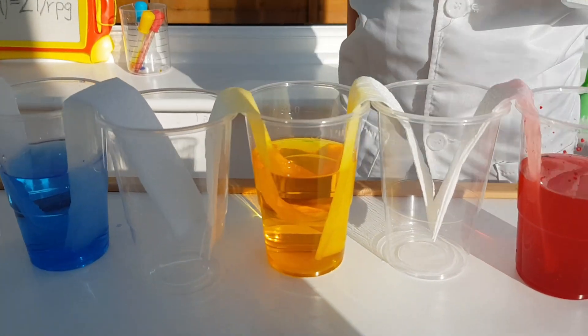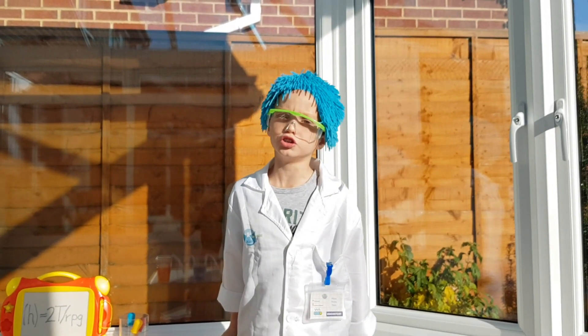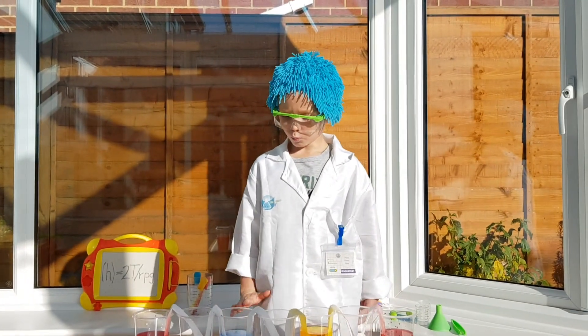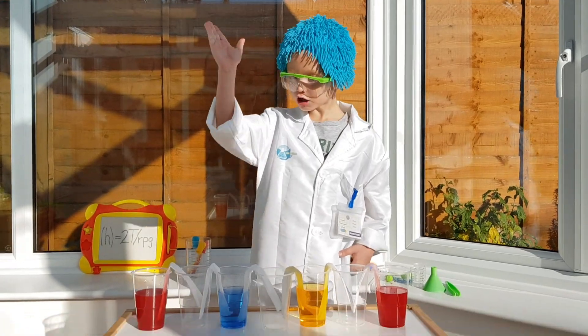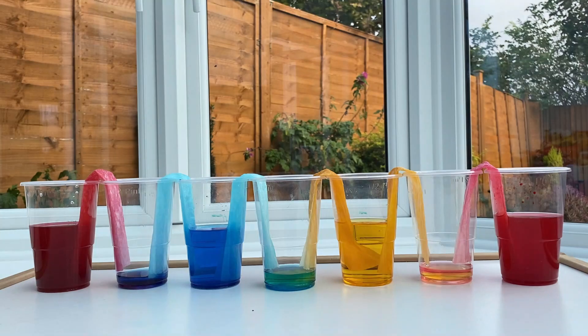This is called capillary action. Capillary action is when water flows upwards, not downwards.